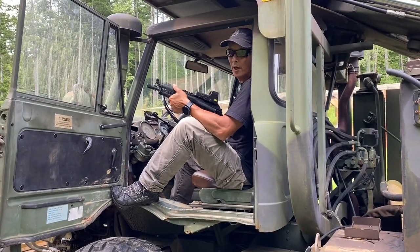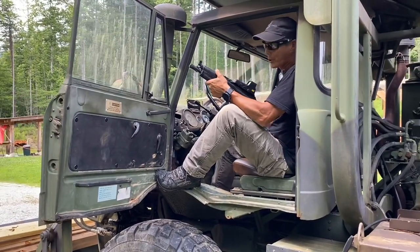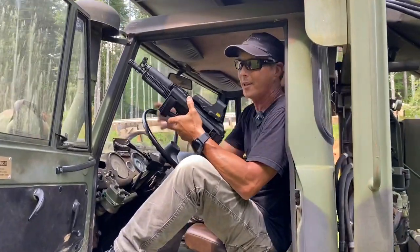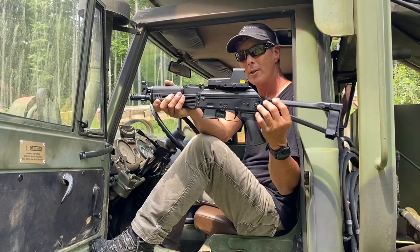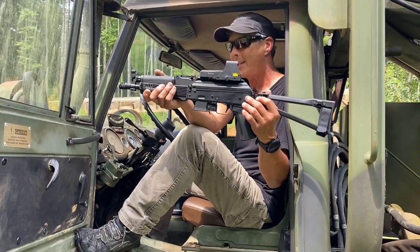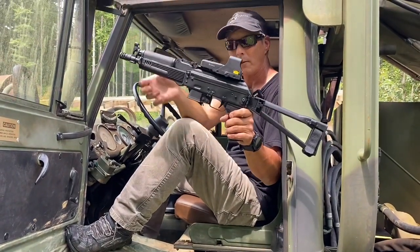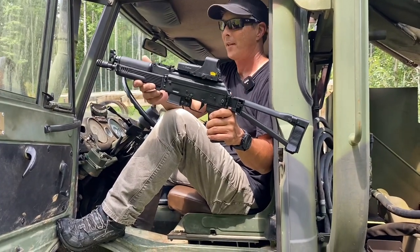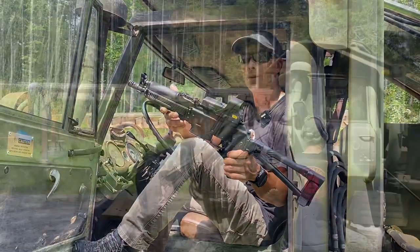Hello comrade, can you direct me to the nearest McDonald's? Hey guys, welcome to the X-Ring Sale. On today's episode we're going to be reviewing the Kalashnikov KP9. This is modeled after the Russian Vityaz-SN — a nine millimeter AK-style sub gun in a pistol configuration. Its price point is about a thousand dollars, it's made in the USA, and I think they're a lot of fun to shoot.